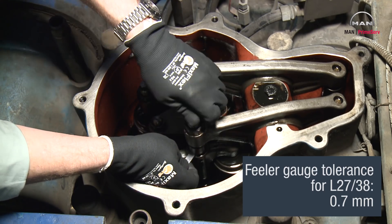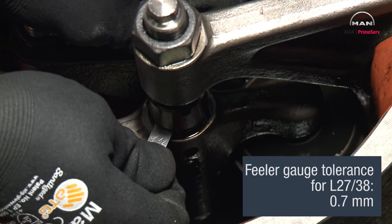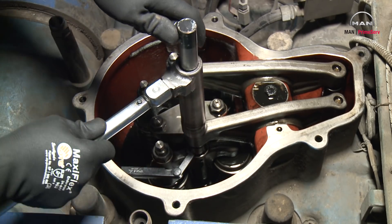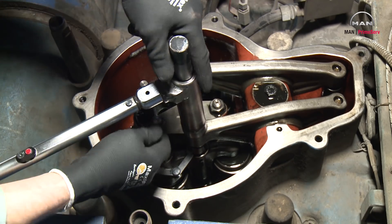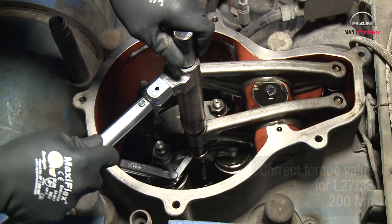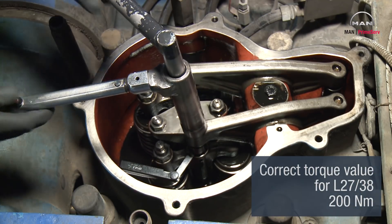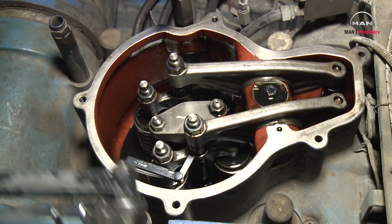Adjust the screw on the rocker arm until the feeler gauge gives only slight resistance. Tighten the counter nut on the valve bridge with torque. See the value on page 500.40. Re-check that the feeler gauge clearance hasn't changed.